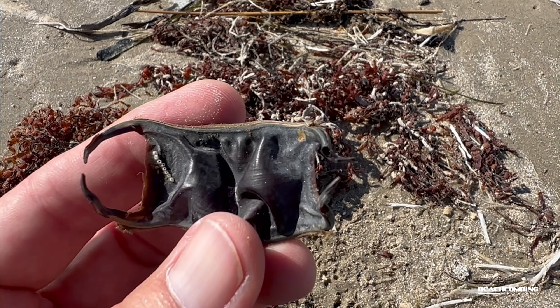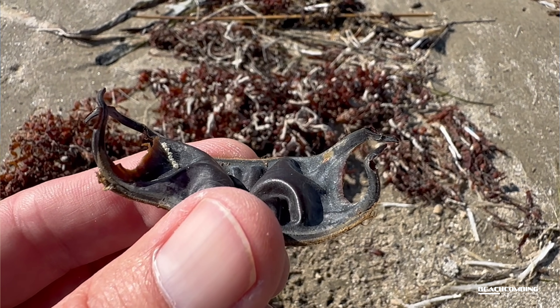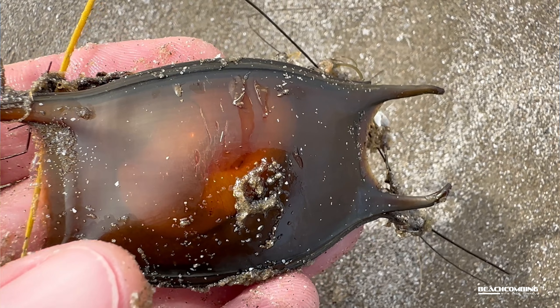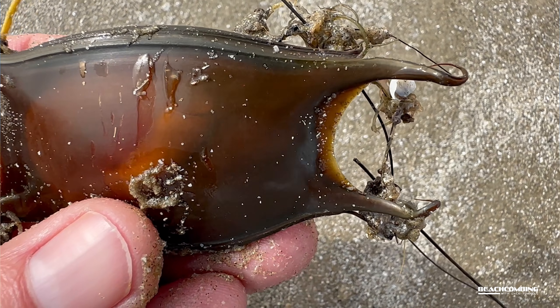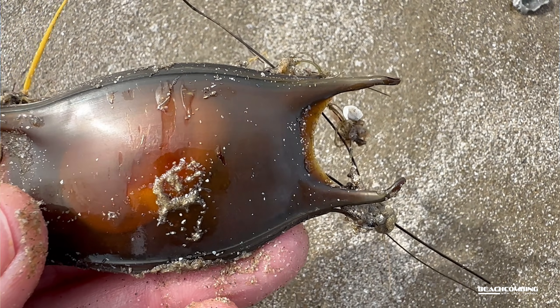You might be thinking, well, how do they get out of there? They'll pop open one end and then just swim out and go on their merry way. Whenever you find them fresh, they're super silky feeling. These are made of keratin — kind of like your fingernail.